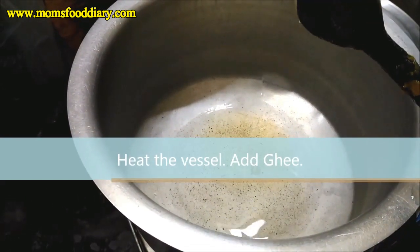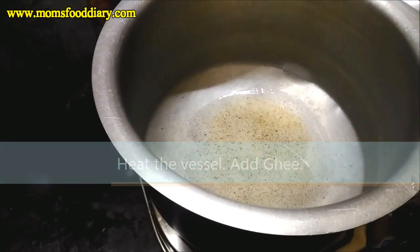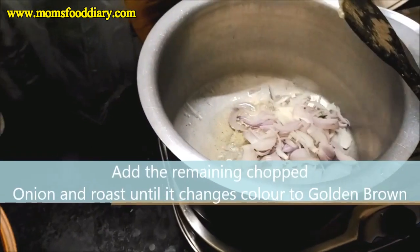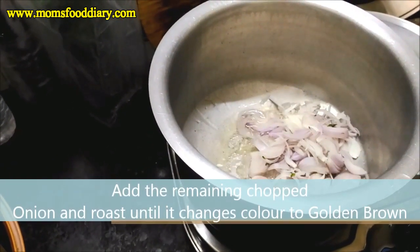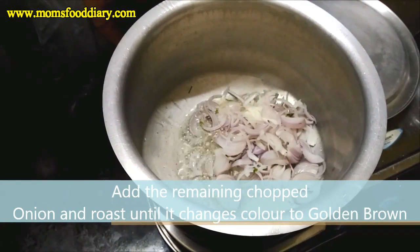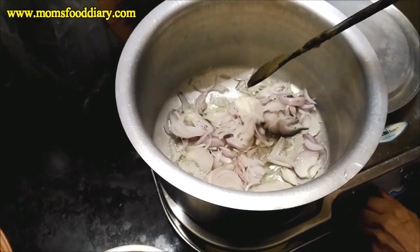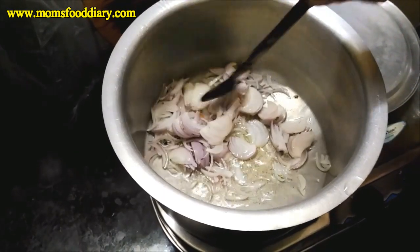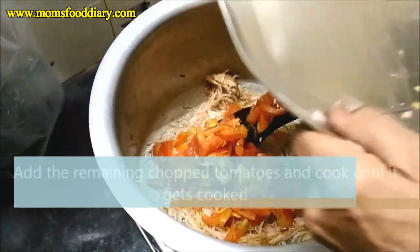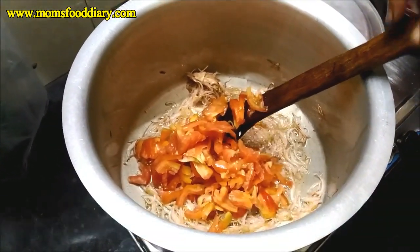In another vessel we have heated it and added ghee or clarified butter. We are now preparing the rice for the biryani. On full flame we will add the remaining half of the chopped onions and roast until they change to golden brown — the first half was used in the cooker with the mutton. Once done, we add the remaining half of the tomatoes and cook until they dissolve, keeping the flame full.